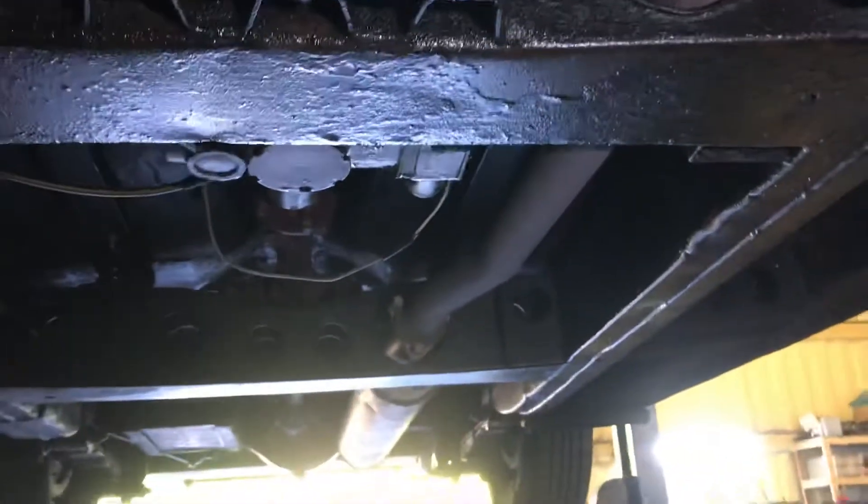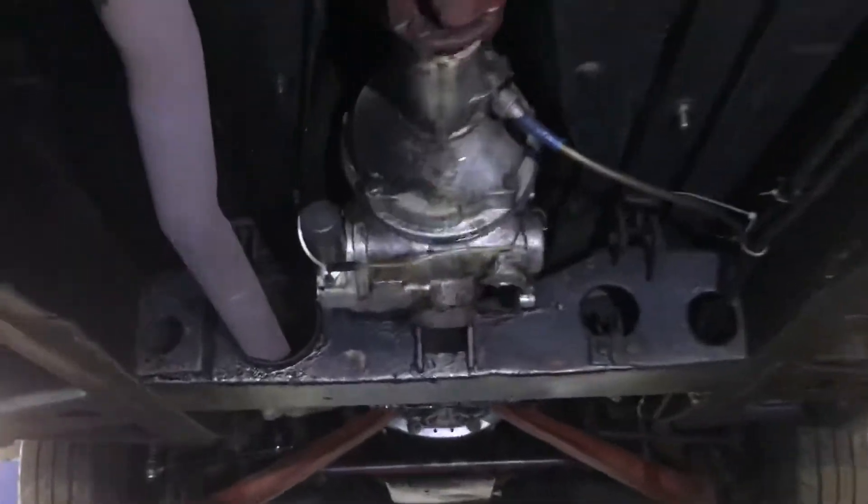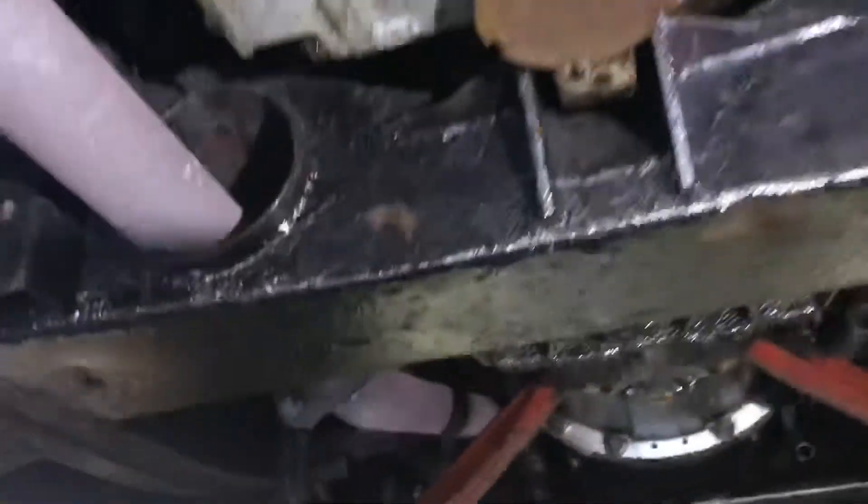Up underneath the engine everything pretty much seems relatively good — in fact, pretty good. A few oil leaks as you would expect from a British Rover of this era. The components have been painted — you can see the back axle and suspension painted in a red oxide, same with the propshaft, and up underneath the gearbox and into the engine.